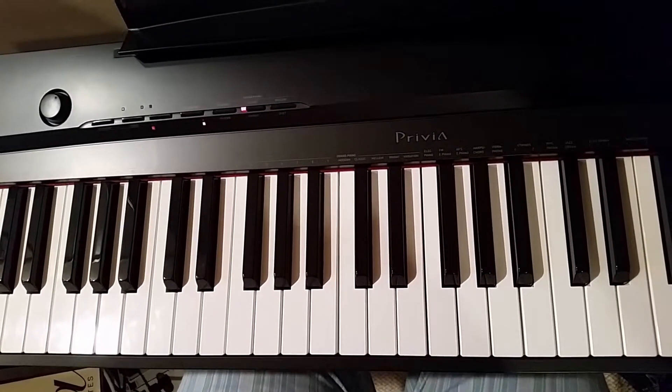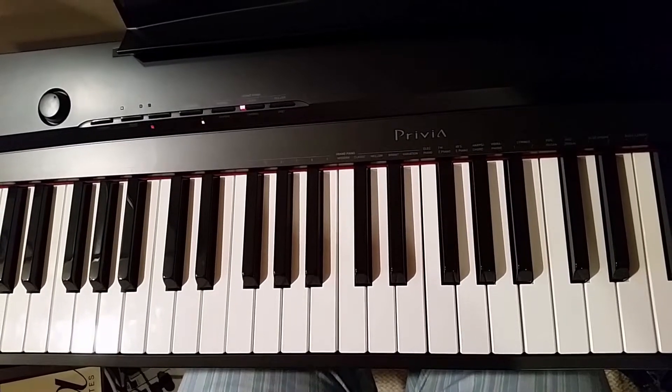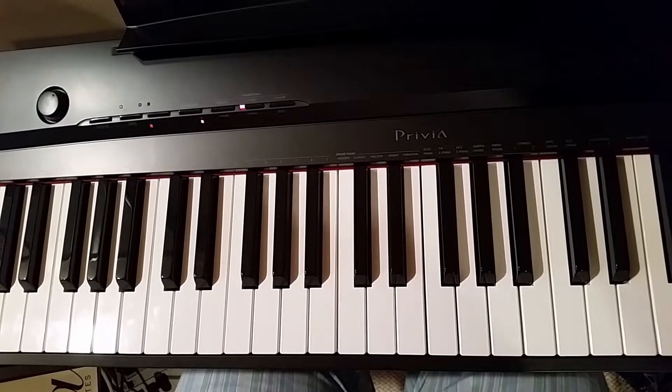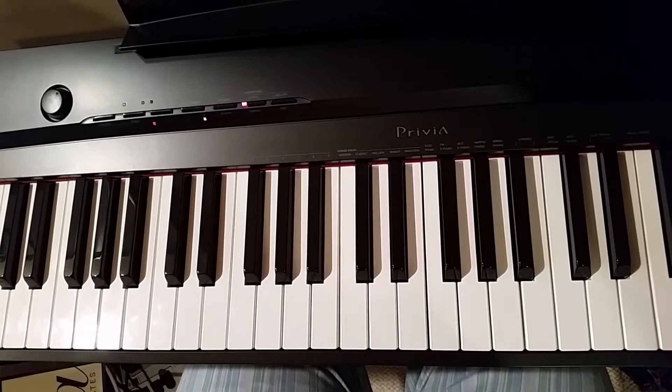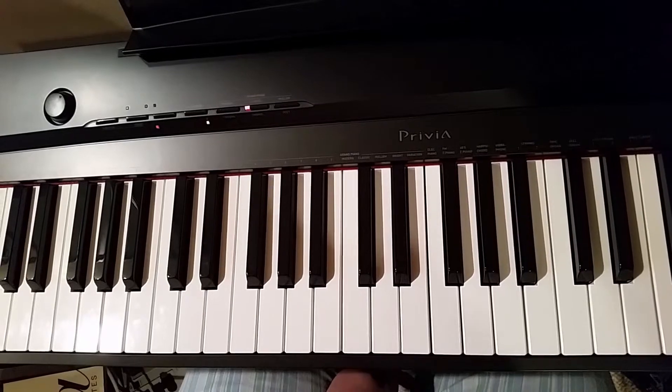Almost every jazz standard has the 2-5-1 chord progression in any key. So after you take a few weeks of lessons with us, you will be a pro at jazz standards. Thanks for watching.